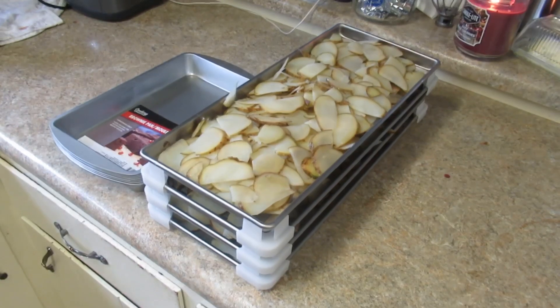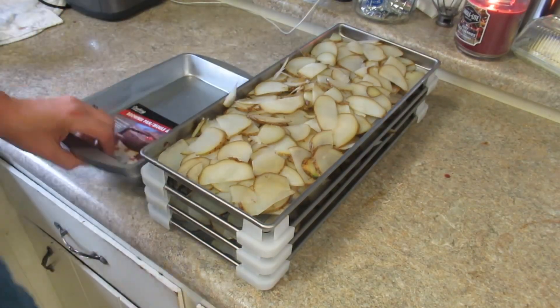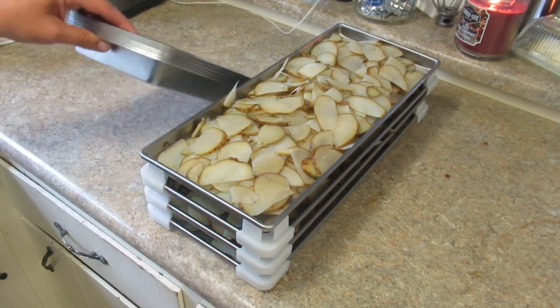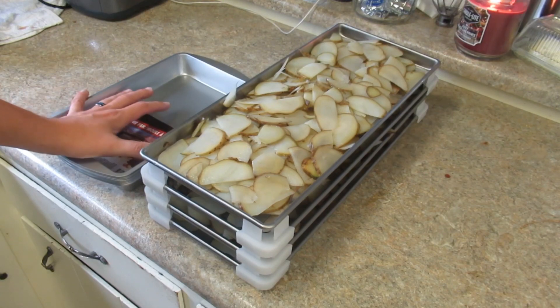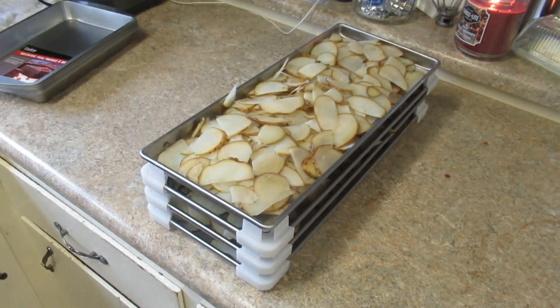I've got one batch here, another batch going, and other batches already in the freeze dryer ready to go. That's just a quick tip — anytime I find these brownie pans I grab them, because a set of the proper ones runs sixty or seventy dollars. I got seven for seven dollars. It works, and in a pinch you could probably even freeze-dry directly in these.